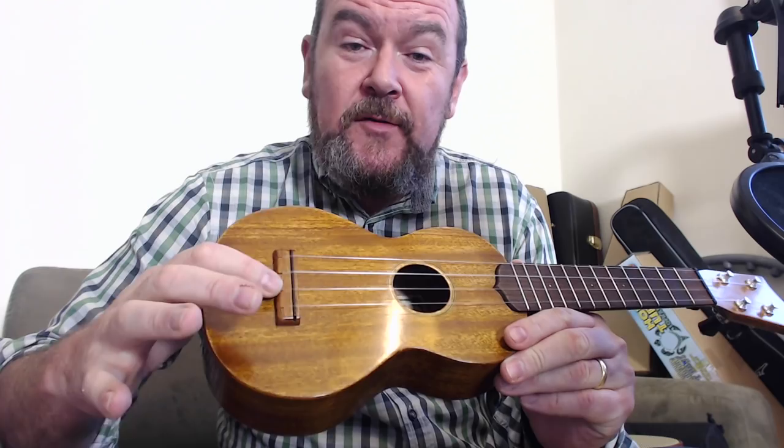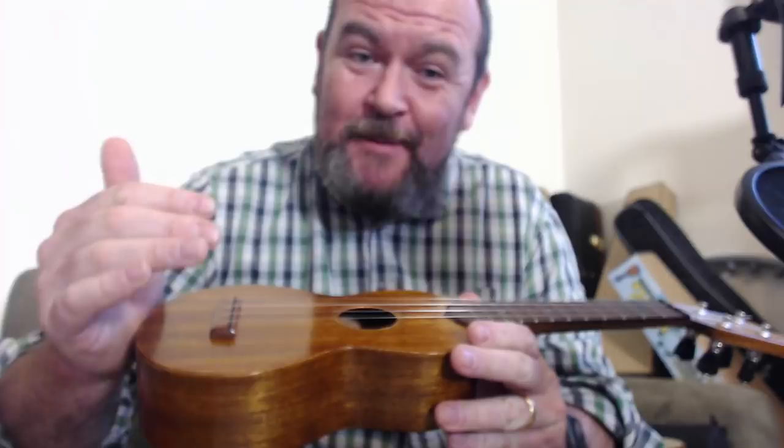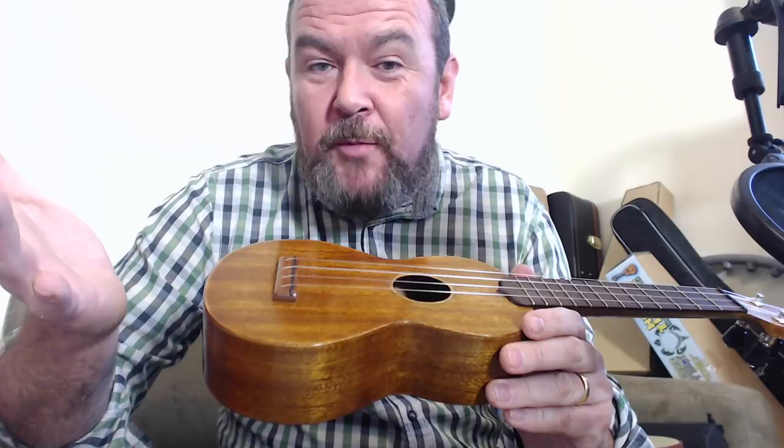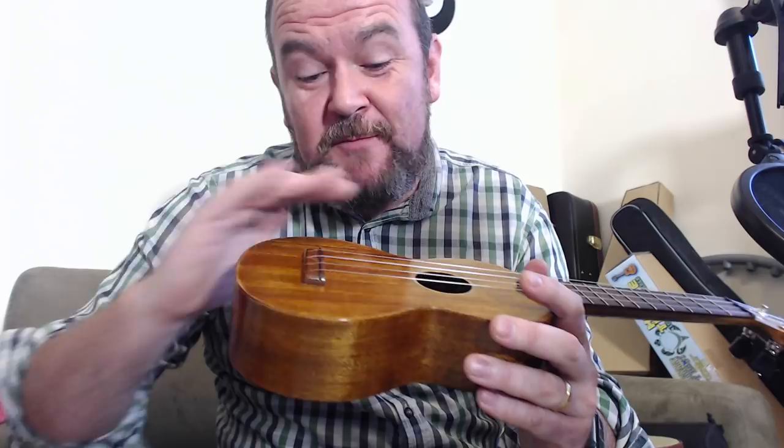Mahogany slotted bridge, ebony saddle, and a sound hole rosette which is a resin inlay in black-white-black — it's been turned yellow by the stain. The finish is done by Mrs. Timms, who is also named on the maker's label inside. She does the French polish shellac finish — utterly traditional, smells wonderful, it's like an old piece of furniture. It's not a mirror finish, it's got some rubbing marks in it, but that's kind of what you want. It just really feels wonderful.